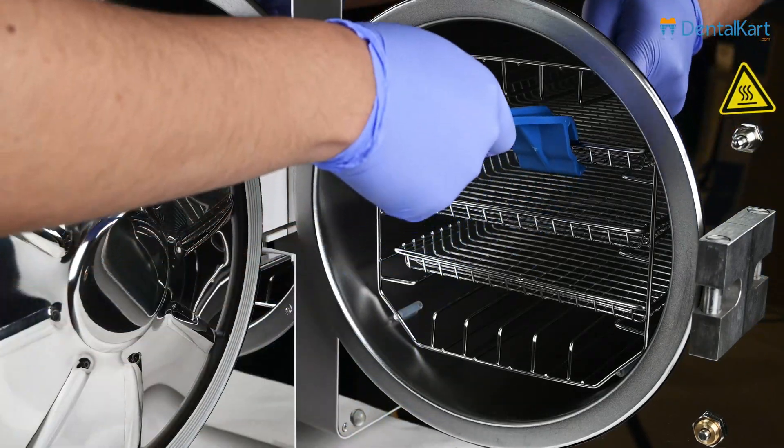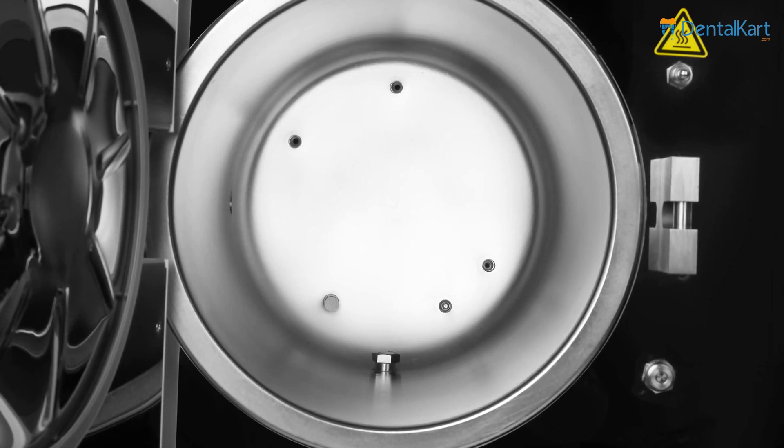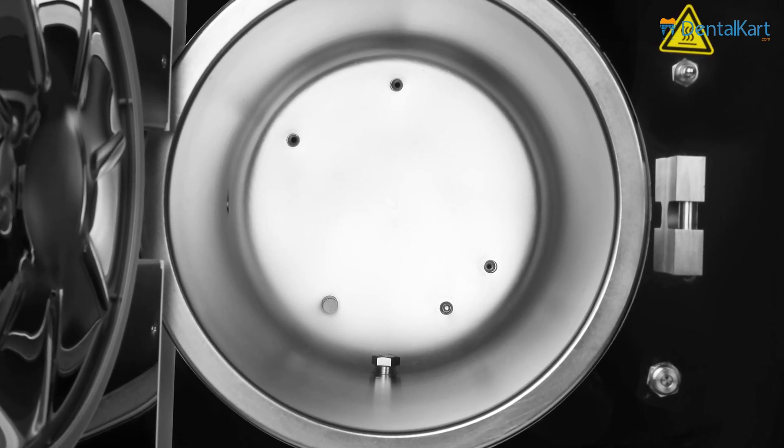There are trays and tray racks in the chamber. Inside the chamber, we can also observe temperature sensors and a drainage filter.